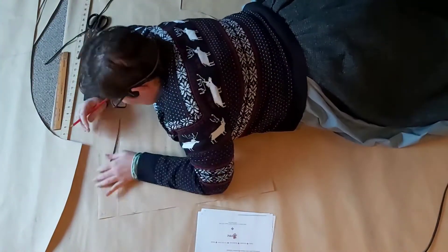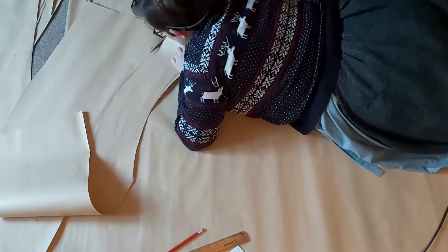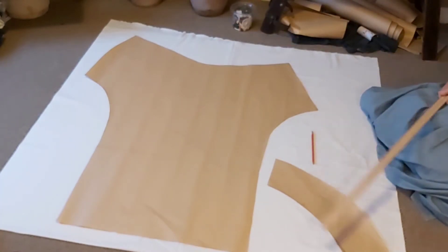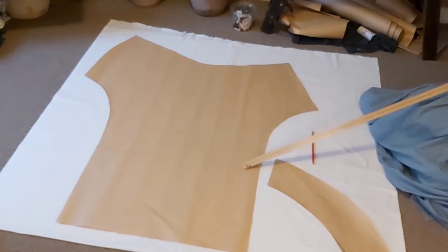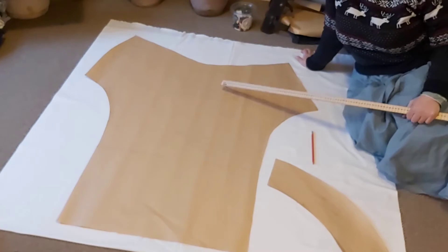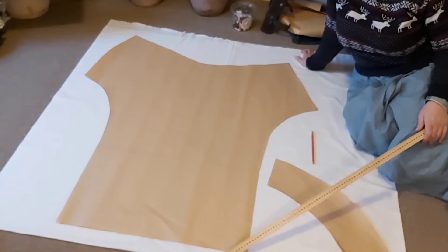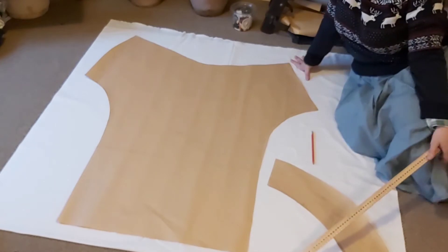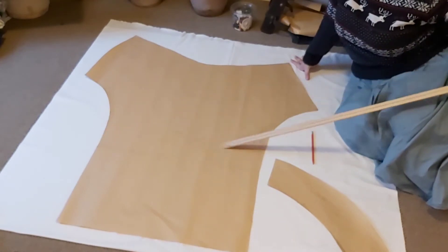Doing curves is a lot easier if you have a French curve or some kind of curved ruler, but I don't. Double thickness of the cotton, one meter forty wide — basically square. This is half of the waistband, which cuts on the fold. This is where the pattern actually ends, but I've added some room for pin tucks. I've never done pin tucks before, so the idea is that if I add plenty of material I then have enough to play with. I'll probably start the pin tucks about here and keep going until I have the length I want.